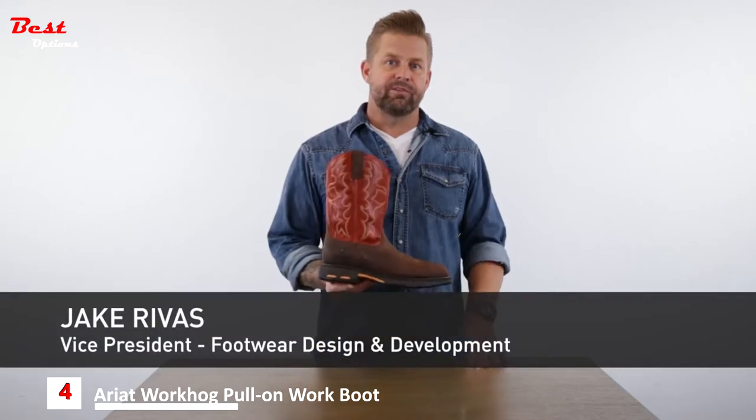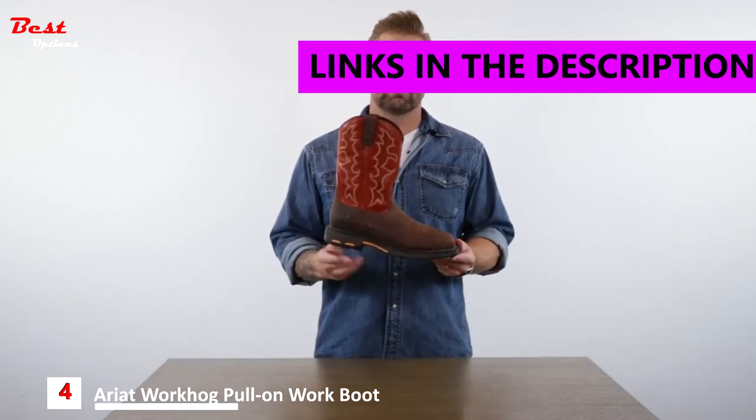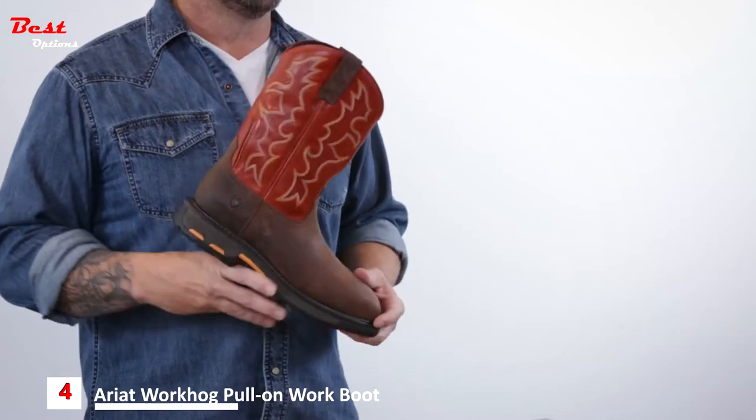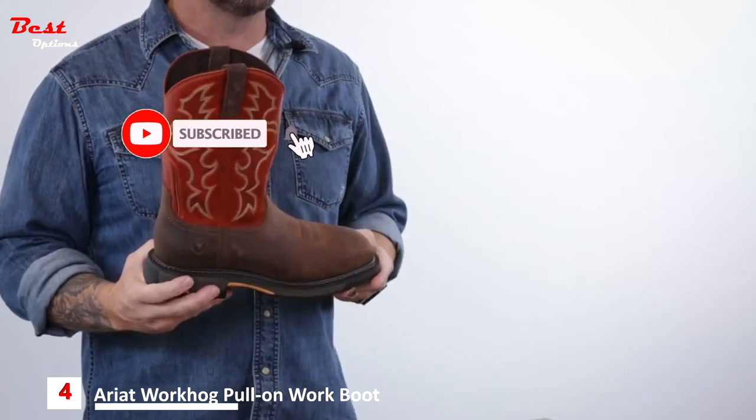Hi there, Jake Revis, VP of Footwear Design here at Ariat. Today I'd like to talk about the WorkHog. This is the number one work boot in the Ariat line featuring traditional Western boot styling, fit and feel. It's built on a Western boot last with room for the safety toe if you're shopping for that option.